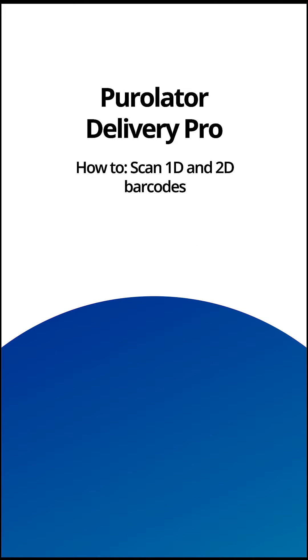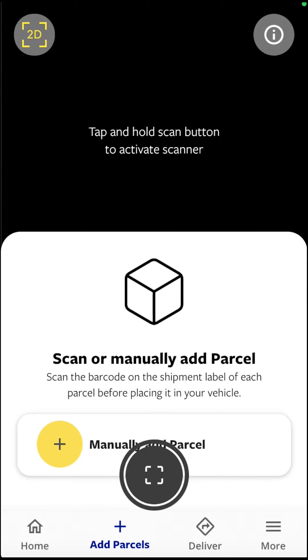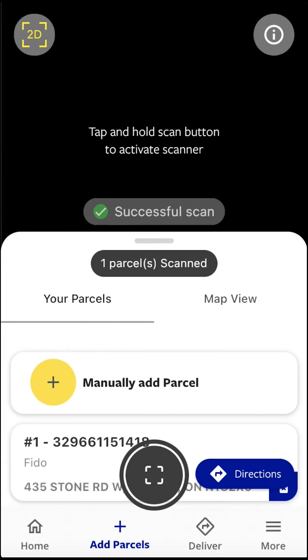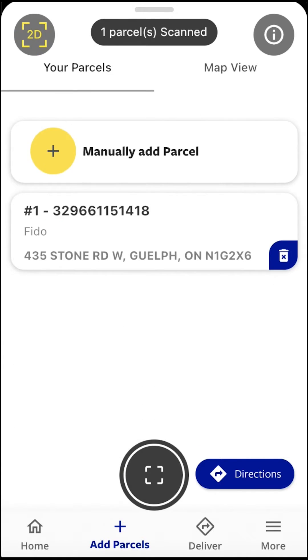To scan 1D and 2D barcodes and access the scan screen, tap the add parcels icon on the lower menu bar. By default, the scanner is in 2D scan mode. Point your camera at a 2D barcode to add the parcel to your list. After a successful scan, you will see the parcel added to your parcel list.